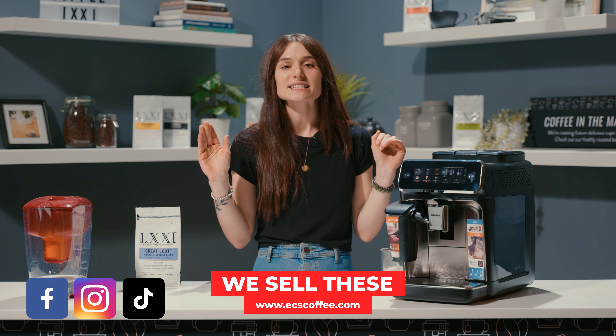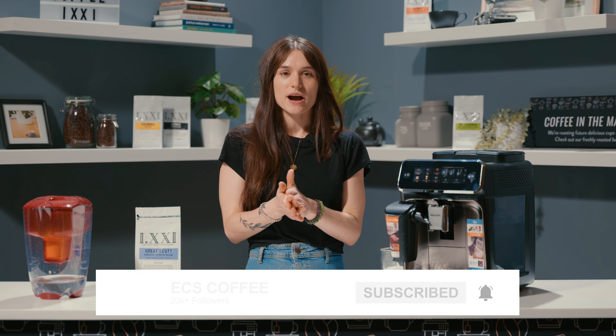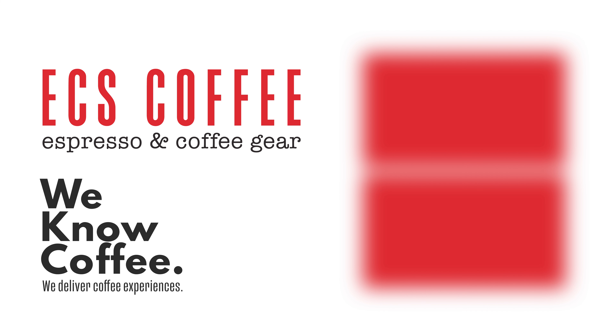Thank you so much for watching guys. If you liked our video, give us a thumbs up and make sure you follow us on all of our social channels and hit that subscribe button to stay up to date with us. I'll see you next time. Cheers, bye!